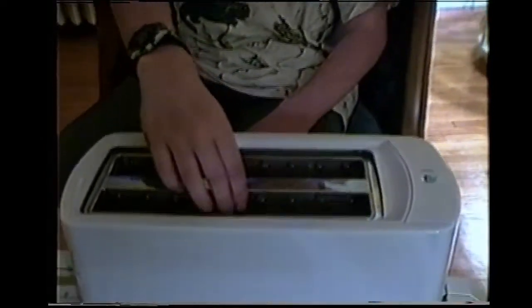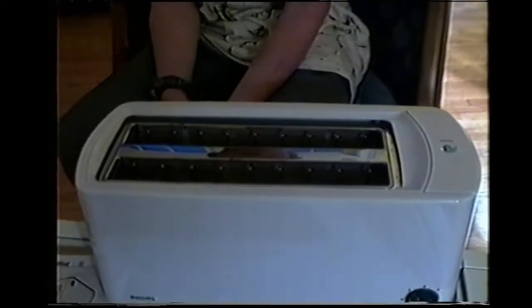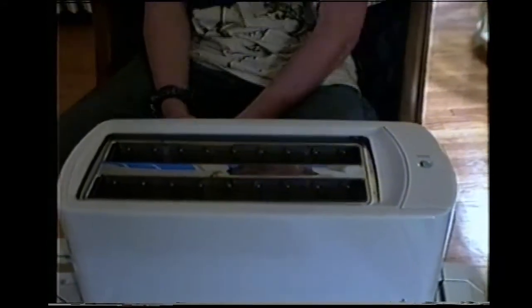If you are toasting two pieces of bread only, you should put one piece in the middle of one side and the other piece in the middle of the other. This will ensure the best toasting possible.